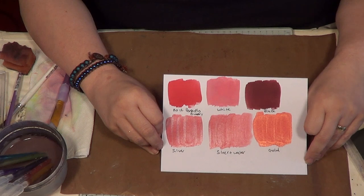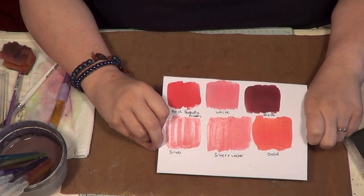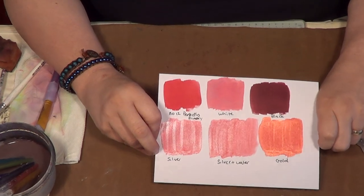So there you have the colours dried, and hopefully you can see those gorgeous metallics at the bottom. Absolutely stunning — getting that lovely shine there.